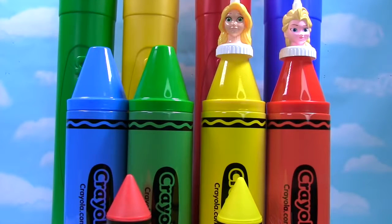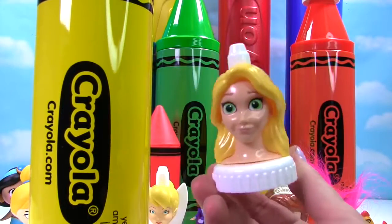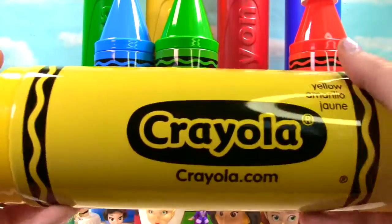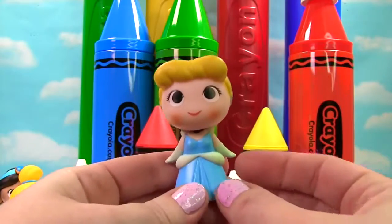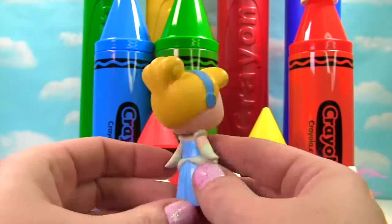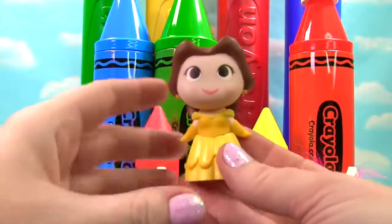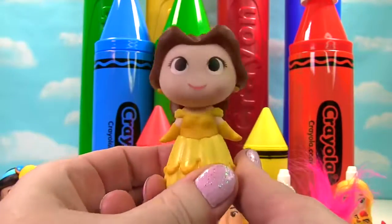We're going back way up high with our yellow crayon. We have Princess Aurora on top — here's Princess Aurora, otherwise known as Sleeping Beauty. Her blonde hair matches the yellow crayon. Time to see what's in our giant yellow crayon. It's Cinderella and she has yellow or blonde hair and a blue dress on. Who else do we have in here? It's Belle, and she's wearing a yellow dress that matches our yellow crayon. And look, there's a toy down there.